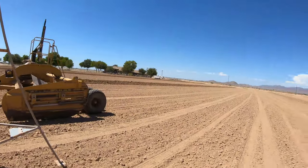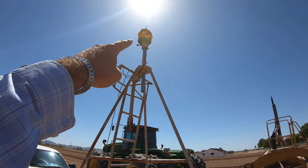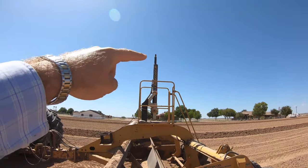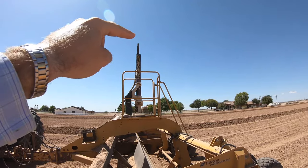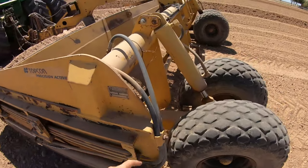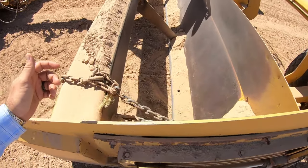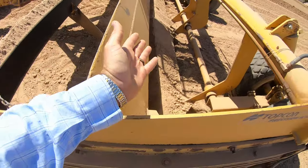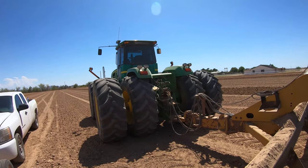This field needs to get lasered - this is the first field of the year. This is the transmitter where we enter the fall, and the receiver goes on this bar that goes up and down following the light. The bucket - these cylinders raise the bucket up or down and tell it whether the ground is too high or too low. We can also undo these chains, the blade slides all the way back, and we can fill this bucket with dirt and transfer dirt around the field.